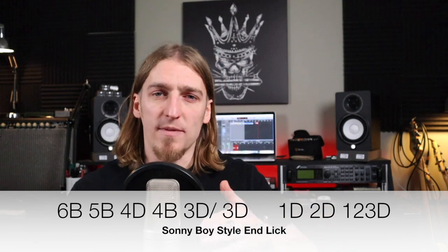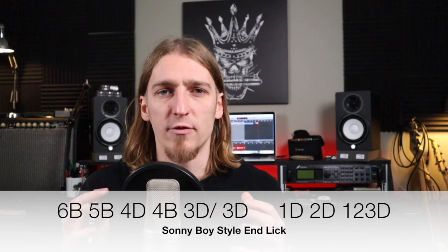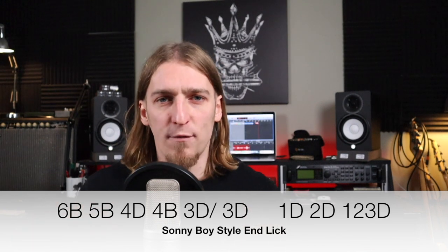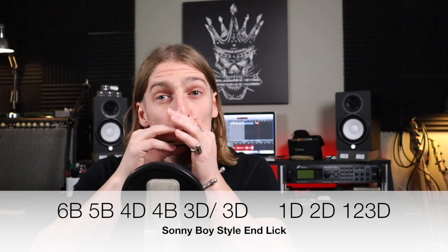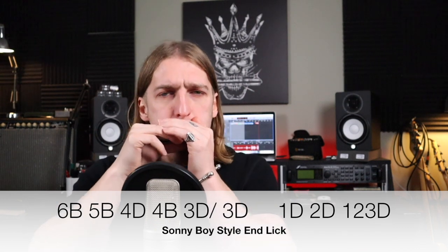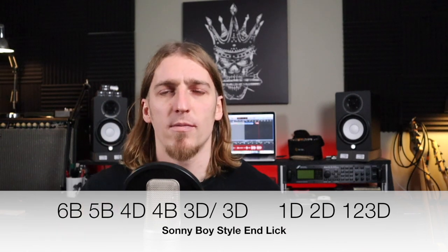Then we're going to jump down to one draw, then two draw, and then open up into a chord — so one, two, and three draw. So the whole of the end lick is like this.